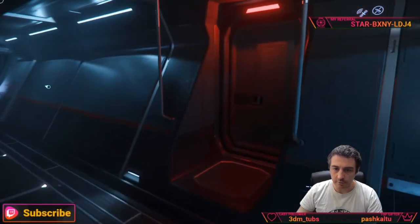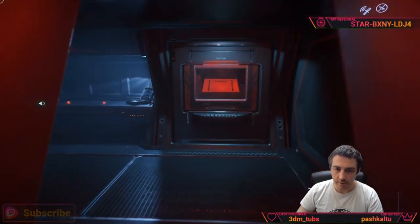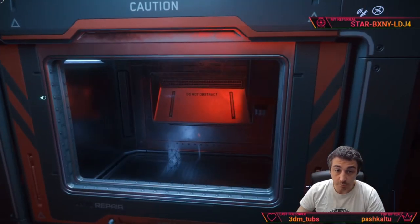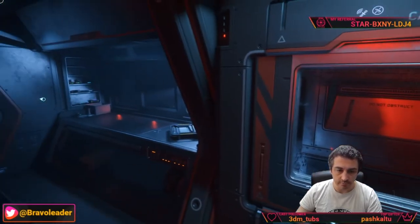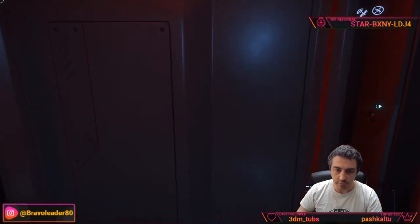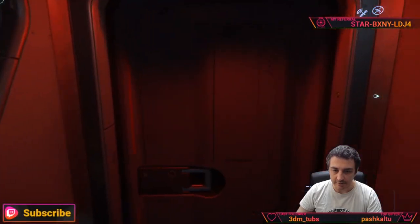We are on the technical deck. On one side is the mechanical section where you will be able to repair components — it will be really interesting to have an engineering section working like this.